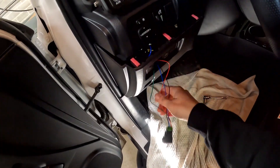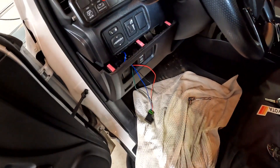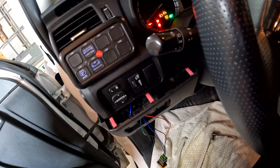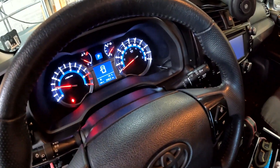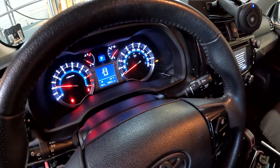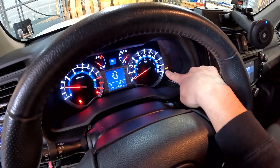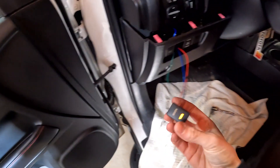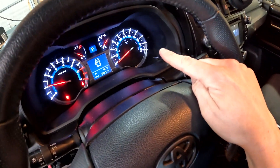Once the wiring is all hooked up, before snapping everything back in, let's make sure it works. Got power — no light on the dash. Click it on — there's your KDSS light, so now we have it disengaged. Click it again and now it's gone. It's all working.